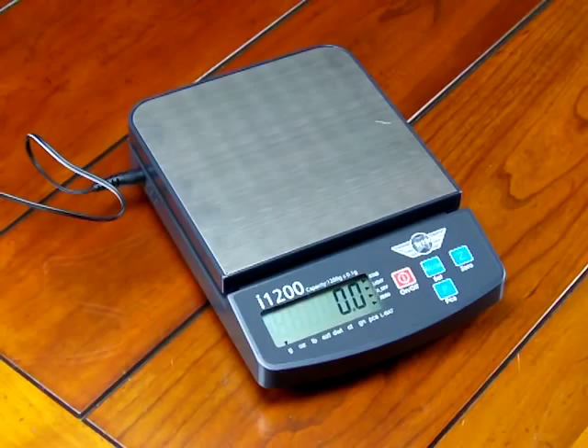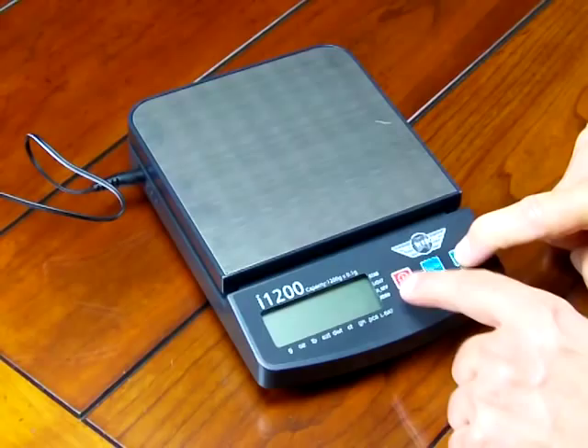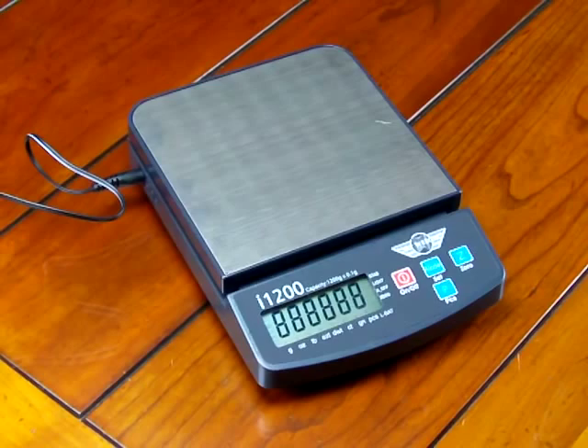It's very simple to do, but you have to have the optional calibration weight. To perform the calibration, we're going to turn the scale off and hold down the zero key while pressing the on key, then release. The display shows all eights, then we're going to get a random number off the A to D converter.